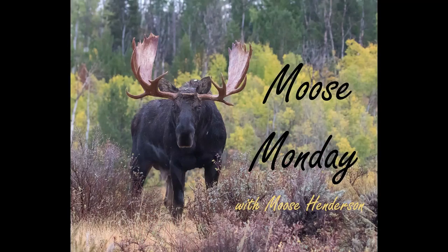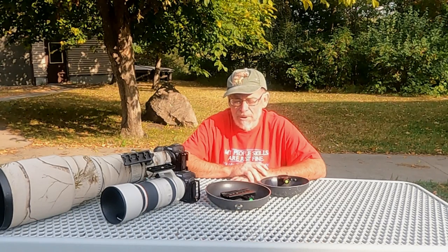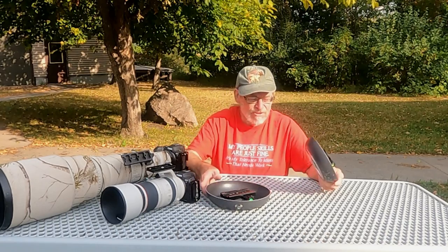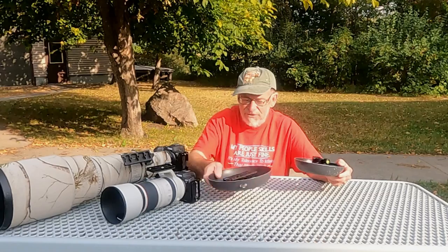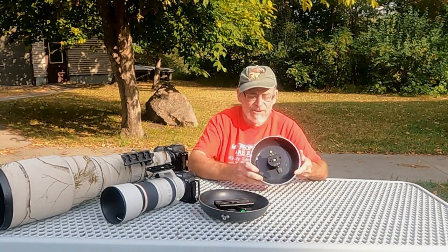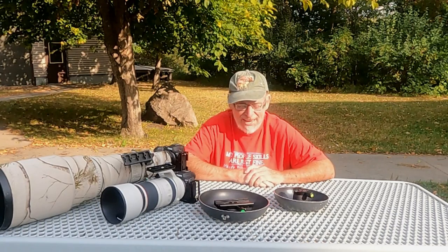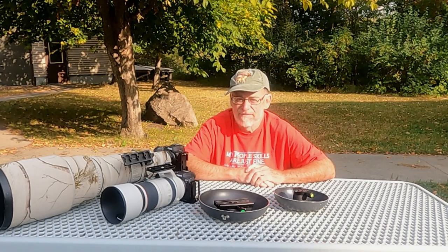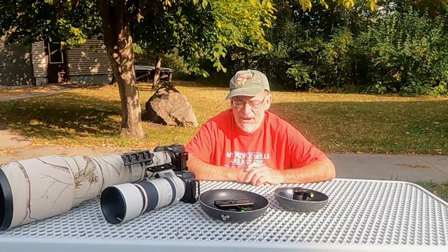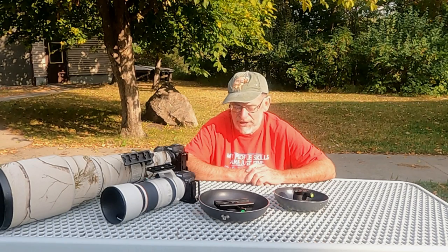Hello folks, welcome back to Moose Monday. My name is Moose Henderson and this is Moose Henderson Wildlife Photography. Today we're going to be talking about ground pods. You can see here that I've got two different ground pods — one is about a 12-inch size and the other one is about an 8-inch size. We'll go over why I have the two different sizes later on in the video, and at the end I'll show various uses and images taken with these ground pods.